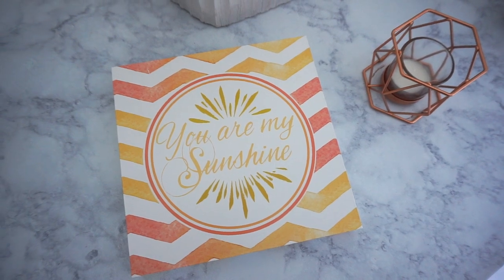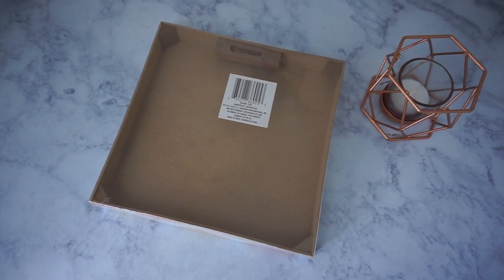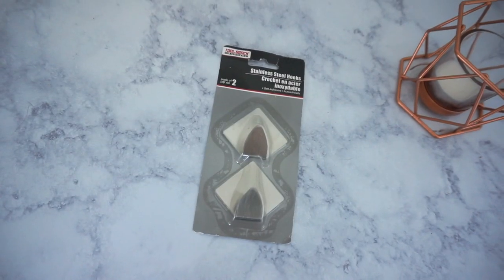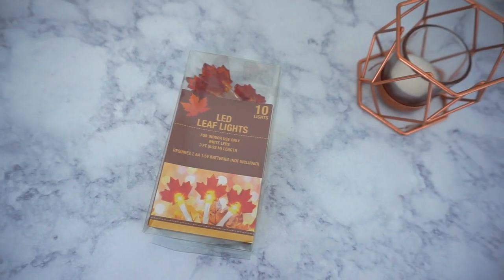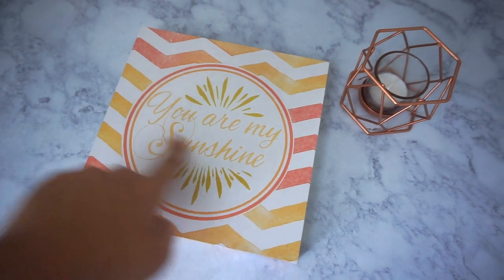To create this DIY you're going to need two canvas wall art pieces — this is how they look in the front and in the back — two glass jars with a wire handle, two flowers of your choice, one pack of steel hooks, and two packs of leaf lights.